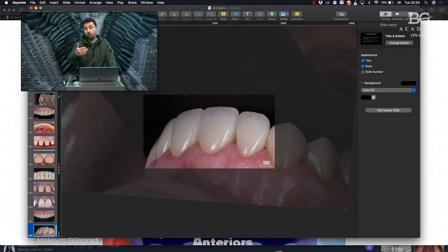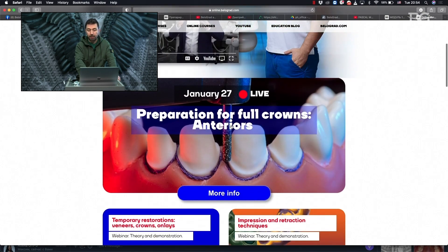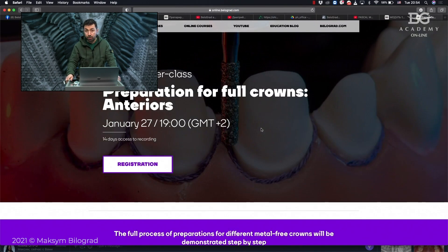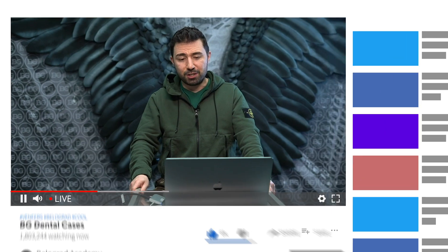If you want to learn more about strategies and protocols for anterior crown preparations using Emax or zirconia, I would like to invite you to attend our online masterclass about preparation for full crown anterior teeth, available on our webpage. You can sign up and will have 14 days access. In this online masterclass we will show you step by step different protocols for zirconia crowns, Emax crowns, and also semi or three-quarter crowns in very precise detail. May the dental force be with you — bye bye.